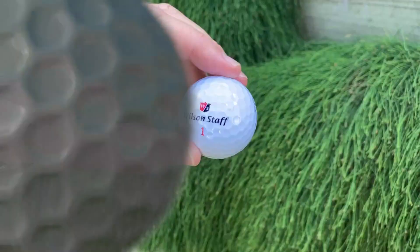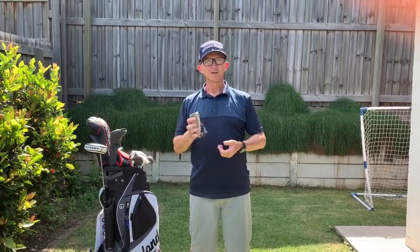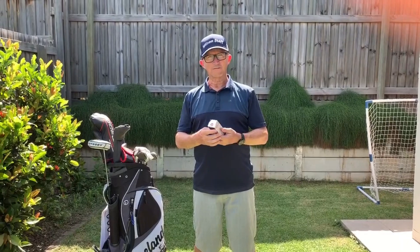Let's talk about the balls I'm using this year. I've got the Wilson Staff Duo Soft balls. I've been using them for a while and come back to them after testing a couple of other types. I find them really good — they're a soft ball, I get nice distance with irons, drivers, and fairway woods, and they have a really good feel off the putter and off the wedges around the green. Definitely a good value ball, and I won't be changing these at all this year.